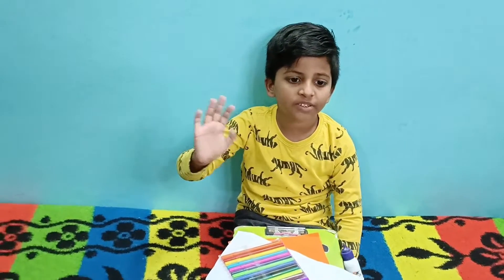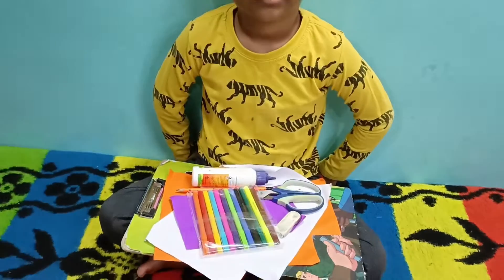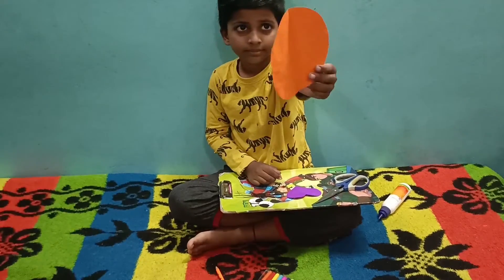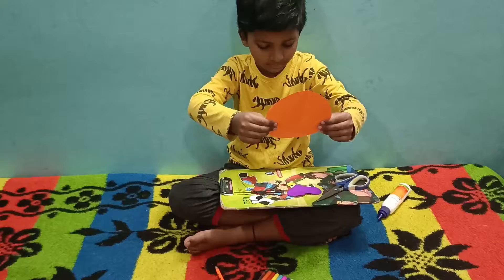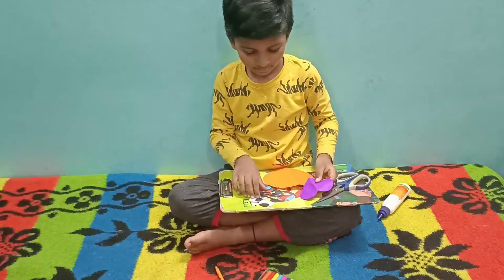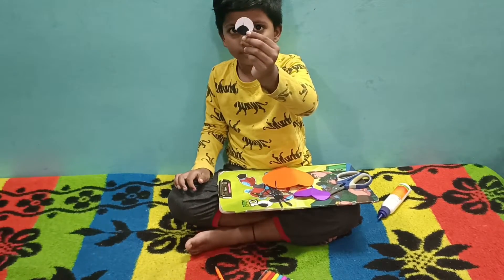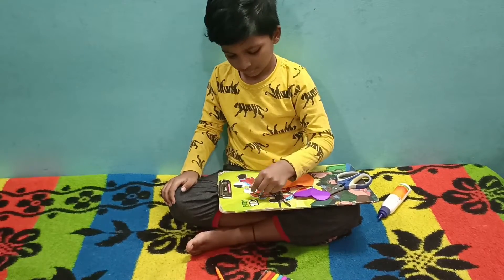Hey guys, welcome to my channel! Today I am making a craft with colored paper. Things needed to craft are: colored paper, one heart shape paper, two eyes, and another eye. Can you guess the craft I am making?